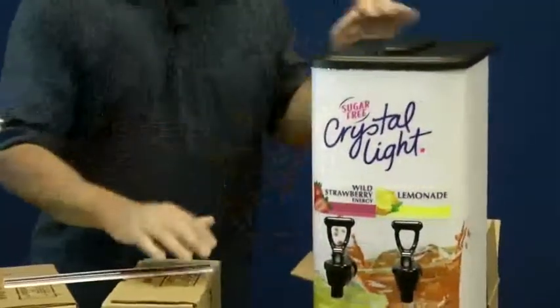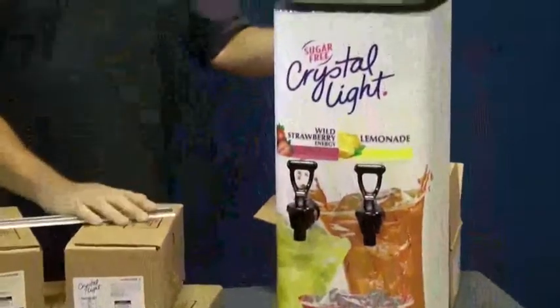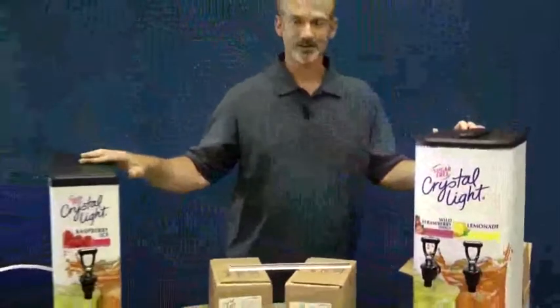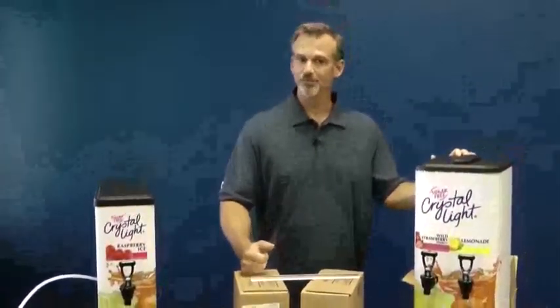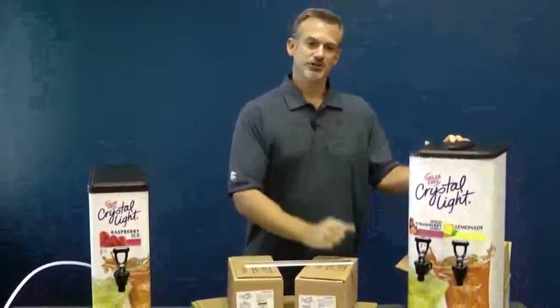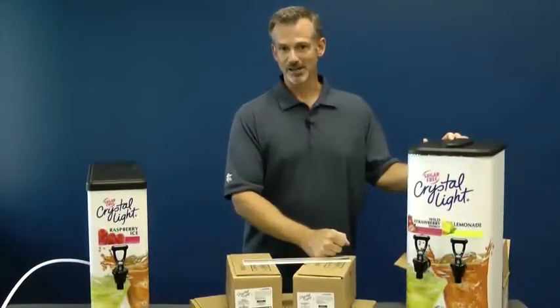There are great graphics on the machine and merchandising available. You get the ability to serve better-for-you drinks in an easier-for-you format, and it's easier on the environment too. Same great brand and product, but in a simple bag-in-the-box delivery format. Do yourself and your customers a favor and take a serious look at Crystal Light Bag-in-the-Box.